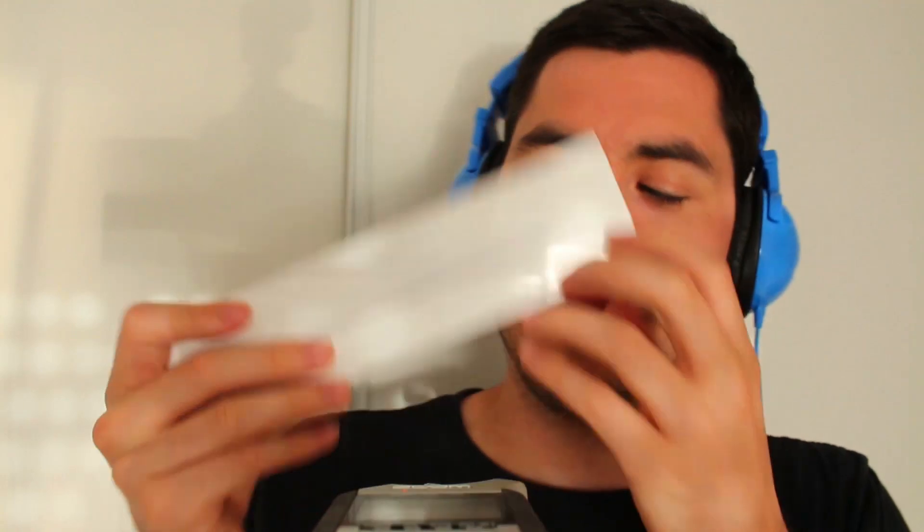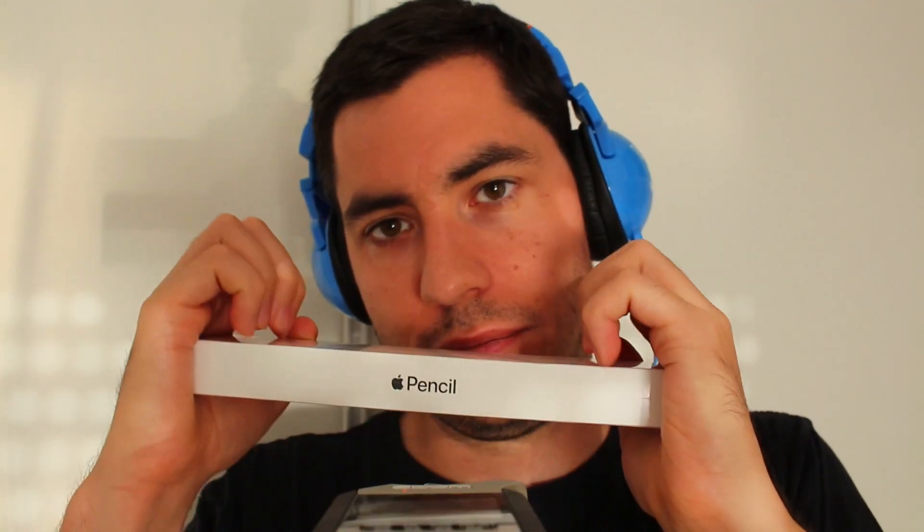Good evening, welcome to a new video. I have told you on my main channel that I am going to show you the Apple Pencil.